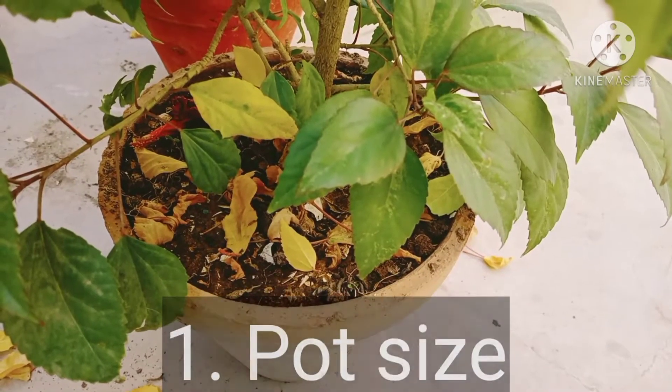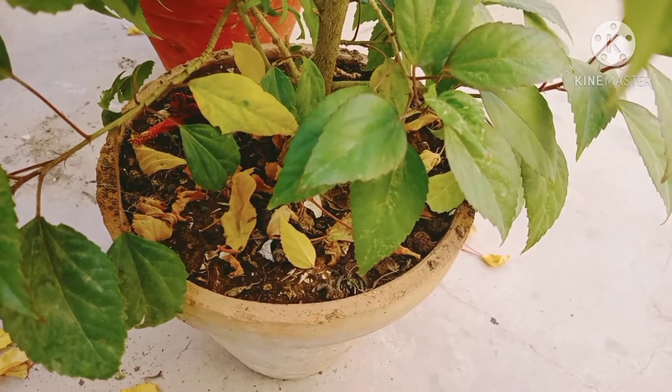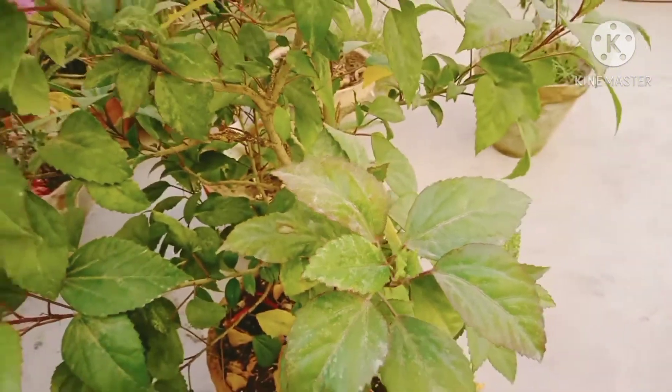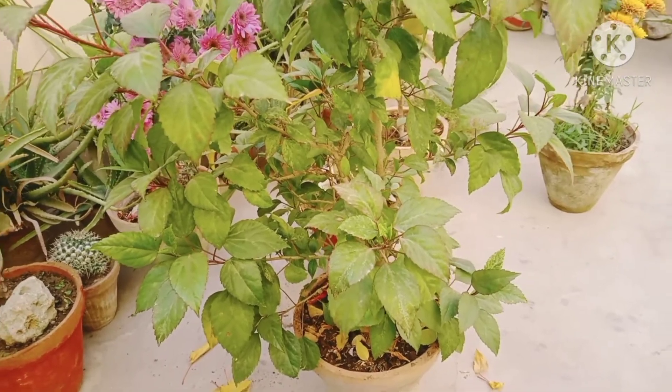People usually complain that the hibiscus plant doesn't bloom or produces no flower at all in spite of providing proper conditions. The main reason for this is pot size. Hibiscus loves to be root bound and produces maximum flowers when it is root bound. So select a pot which is slightly bigger than the root ball.